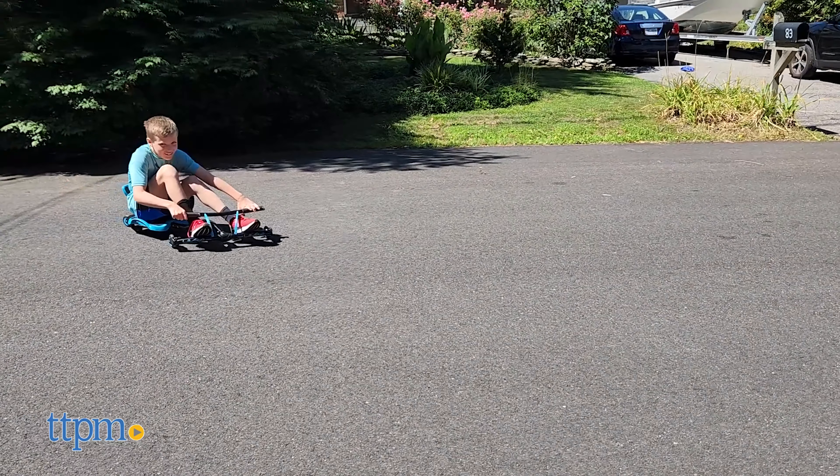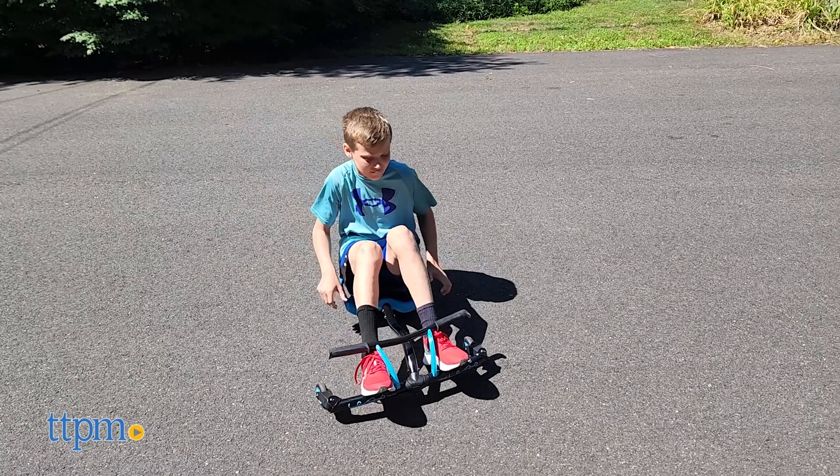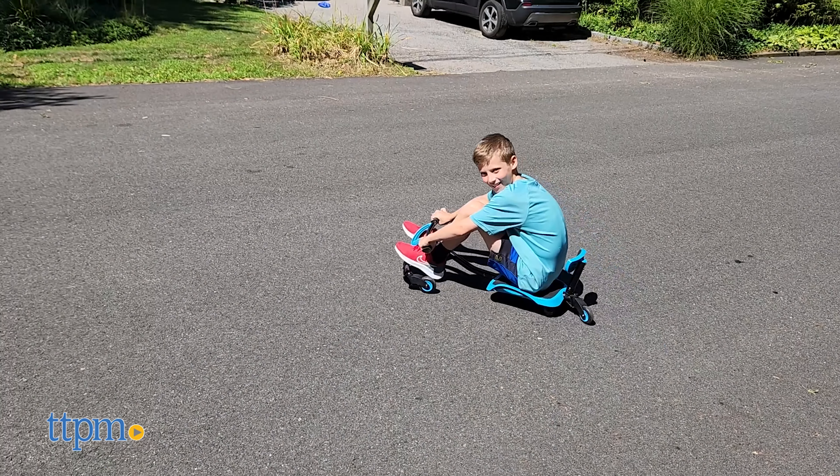In summary, the Y-Bike Leap is great for younger kids to ride in flatter areas without many hills, and as an alternative to a standard bike.